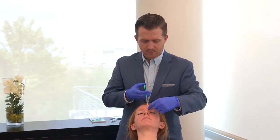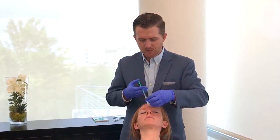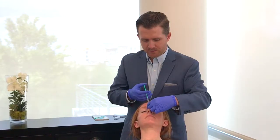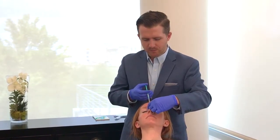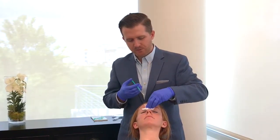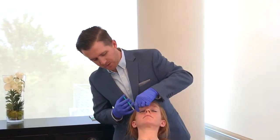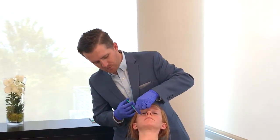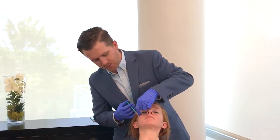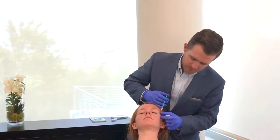Sometimes you can get a little bit of pinpoint bleeding — she's not having any of that so far. We've treated her glabella now, which is the part between the brows with a little bit of dynamic motion. She doesn't have much in the way of static wrinkles, which are wrinkles present at rest, but she does get some dynamic wrinkles and she's trying to prevent these from getting worse as she ages, so we're treating these proactively in her case.